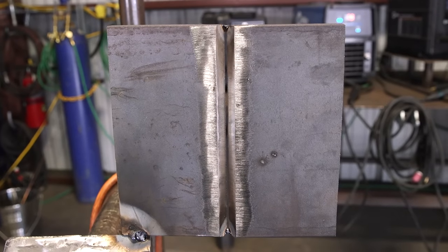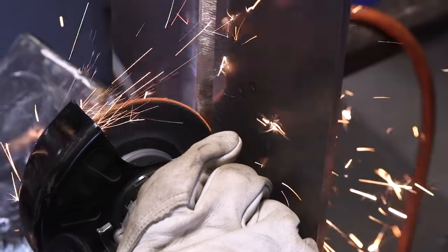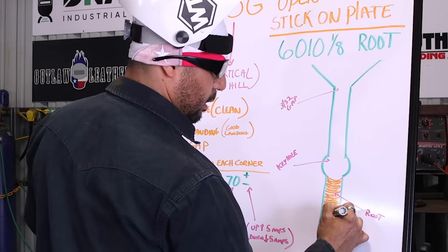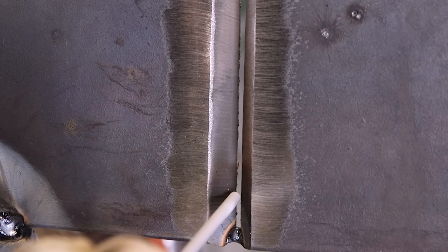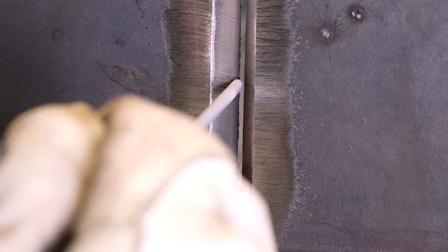We're going uphill. When we start doing our root, all we're going to do is the stitch method. All we're doing is going up, down — stitching right in between the gap, up, down. But whenever you come down, you got to touch your puddle.